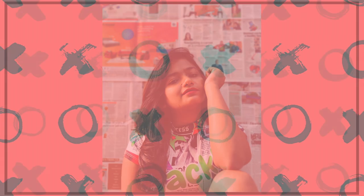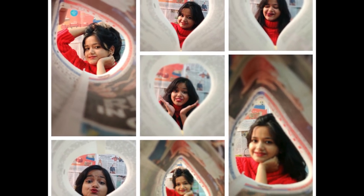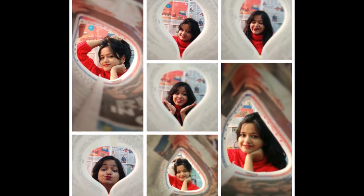This is the final edited picture from the newspaper background, and the second one is absolutely my favorite picture among all. In the third picture I've added some creativity.